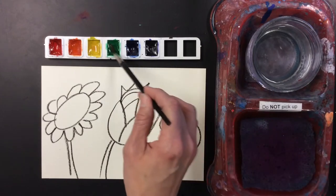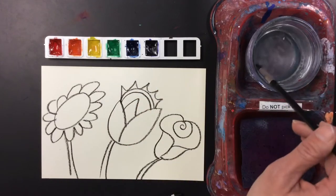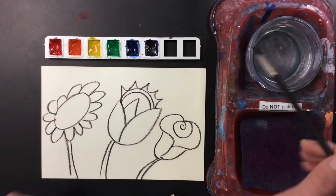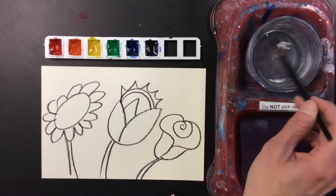You want to make sure your brush is nice and clean when you do this. You don't want to get them dirty, because we never want to get these colors dirty. They should stay the right color all the time.